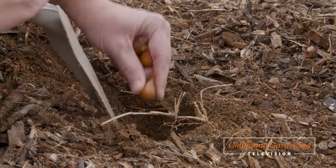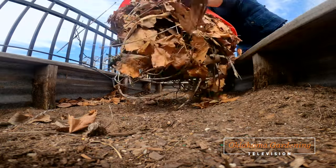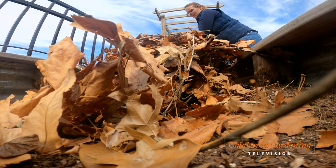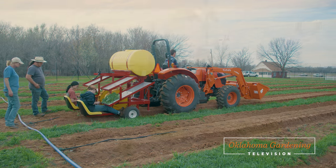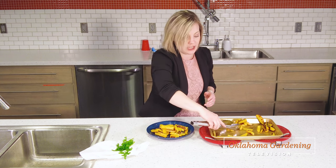Today on Oklahoma Gardening, I'll share with you how your bulbs will handle the variable spring weather. We then turn our attention to getting our raised beds ready for another season. I'll offer some tips to avoid fake plant scams. We get an update on the OSU Student Farm. And finally, Jessica Riggin offers another tasty treat.